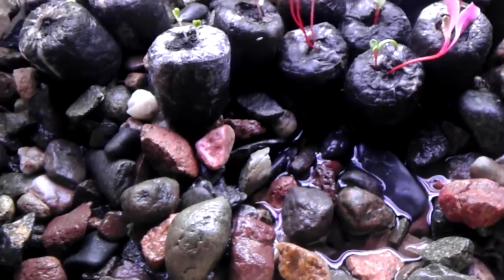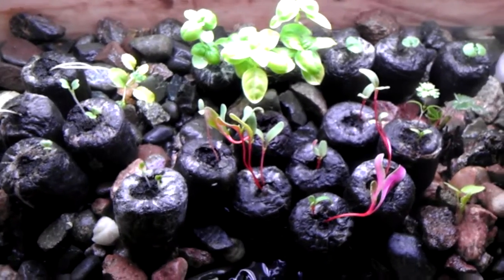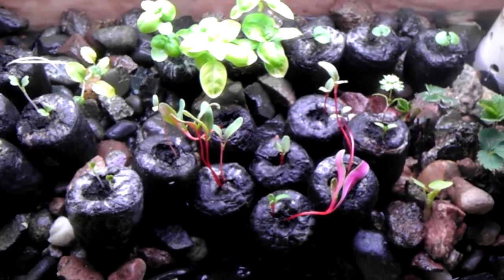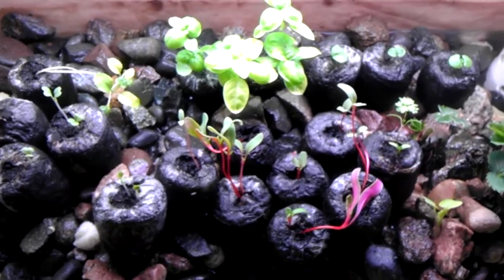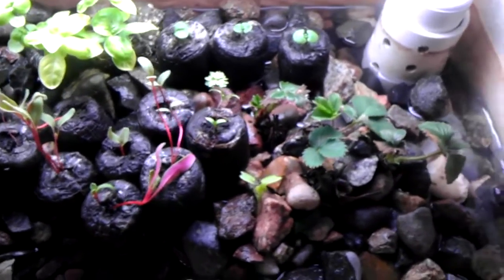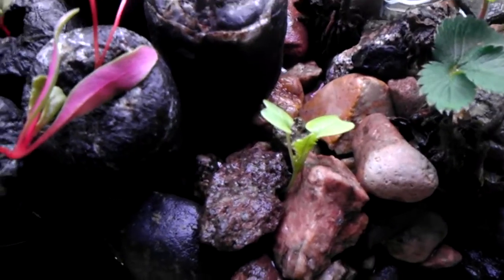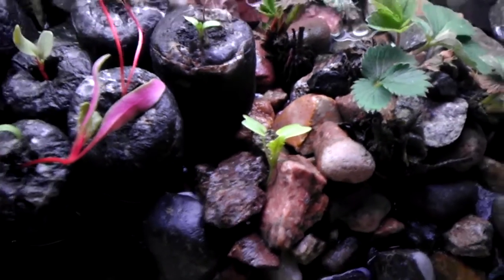I don't really like these jiffy peat pellets but they work okay — I had them in a little self-watering greenhouse, it worked okay, maybe I did it wrong. But I just threw this seed in here and it sprouted right up in two or three days. Couldn't work any better if you ask me.